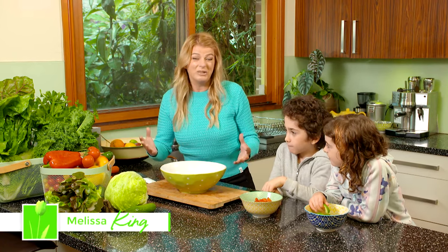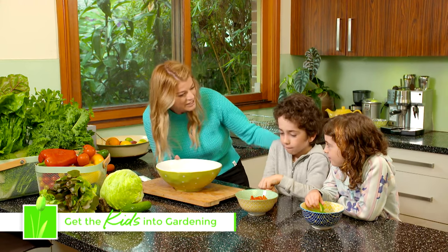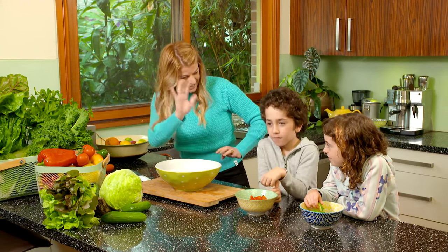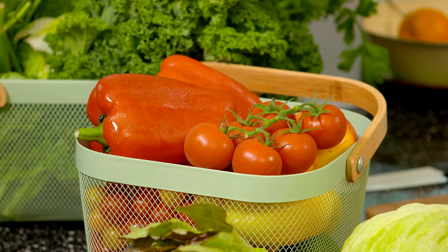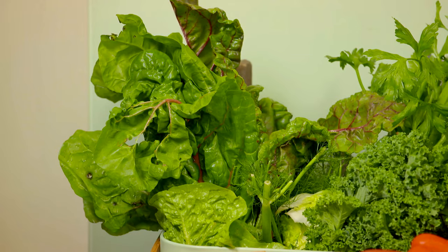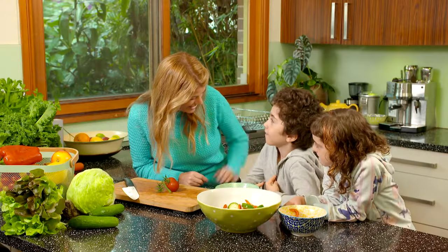One of the best things about gardening and cooking with kids is showing them where their food comes from. So these are my little helpers today — this is Sol and Lyra. You can say hi guys. Now these veggies have gone through a lot to get from the garden all the way through to our dinner plate. Should we do some gardening? We've got three great little projects that will entice the little ones to get their hands dirty. So let's get started, come on.